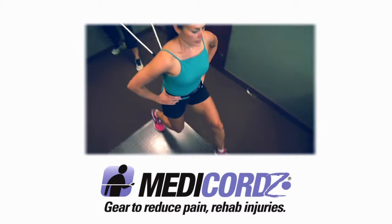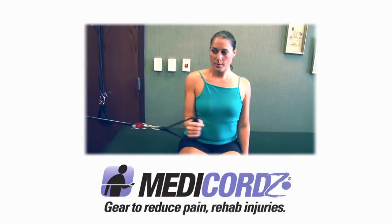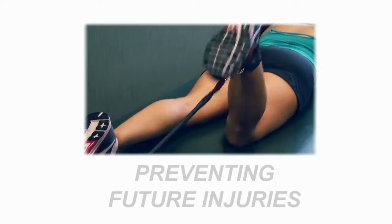Our meta cords help patients bounce back after an injury. The brand is recommended and carried by physical therapists and chiropractors for rehabilitation, increased range of motion, strengthening muscles, and preventing future injuries. I highly recommend the meta cords product line whether you're going to use this for sports training, rehabilitation, or just to improve your overall fitness — it is definitely a great tool to use with your clients.